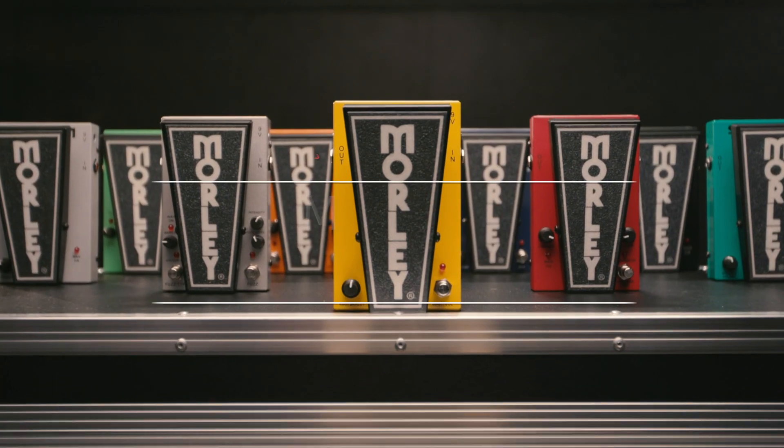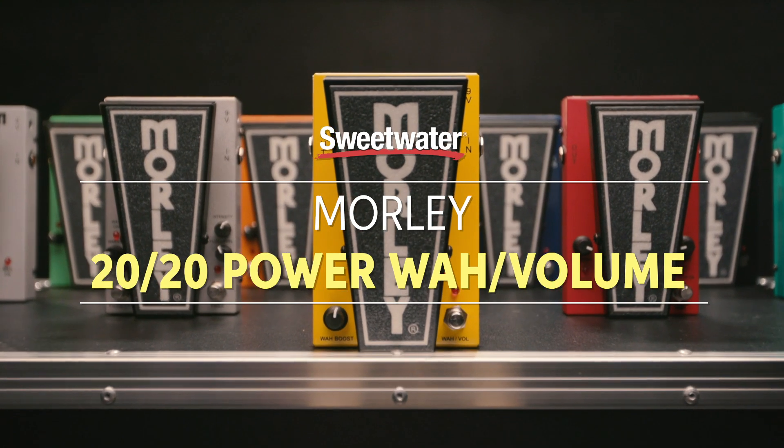Hey, I'm Don Carr, and I'm here with Pete Fennec of Morley. We're checking out the 2020 line, and this is the Power Wah Body.